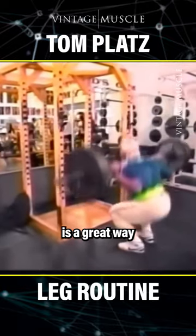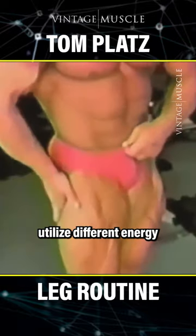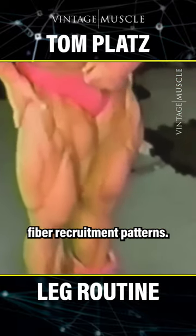Variable rep ranges is a great way to keep your muscles from being bored, and it will help you utilize different energy systems and muscle fiber recruitment patterns.